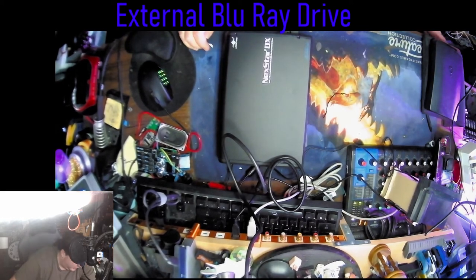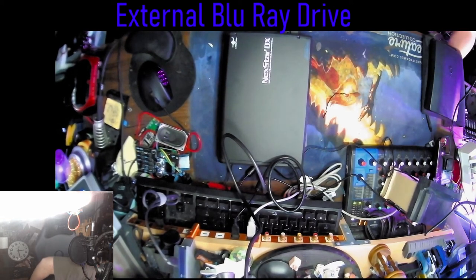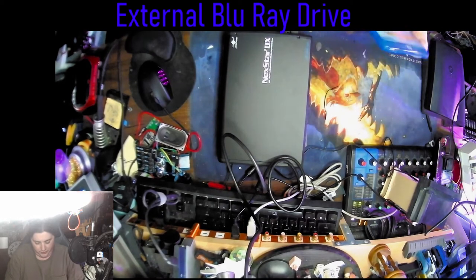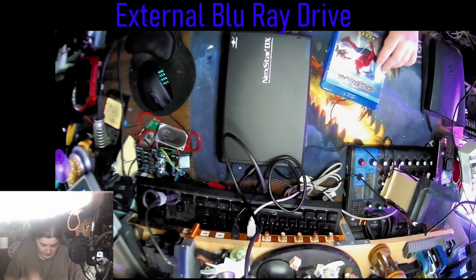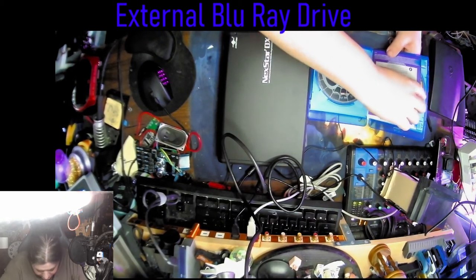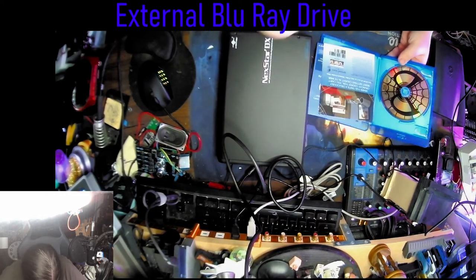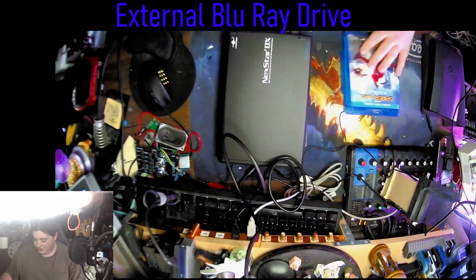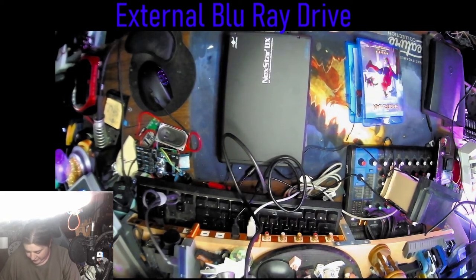Alright, let's throw a Blu-ray in there - or no, a DVD. Something I can not care for right away. Like all my Blu-ray stuff is pretty decent. This is probably the one I'm not gonna fuss over too much if it dies. Spider-Man, let's do this. Actually, let's throw a DVD in here because it's supposed to read DVDs too, and I have the Blu-ray copy of it.